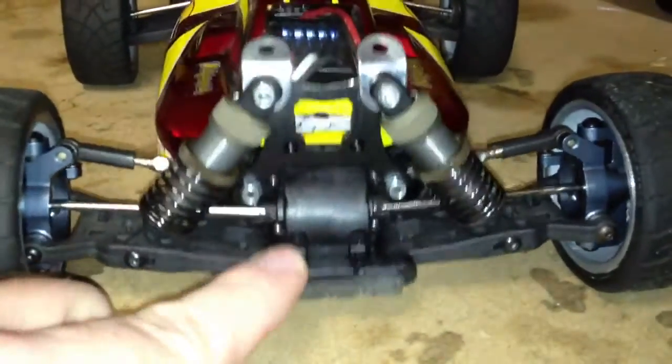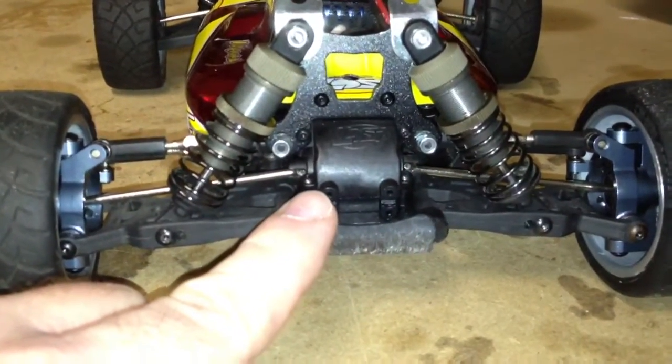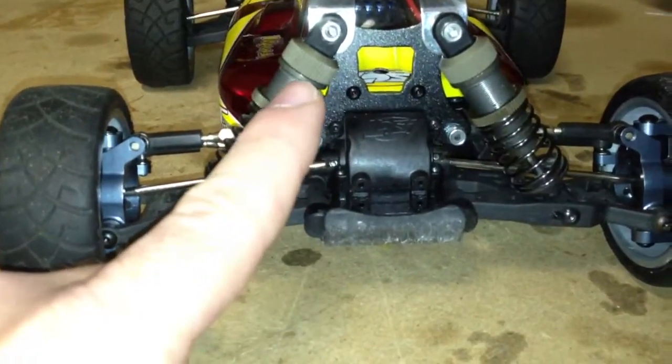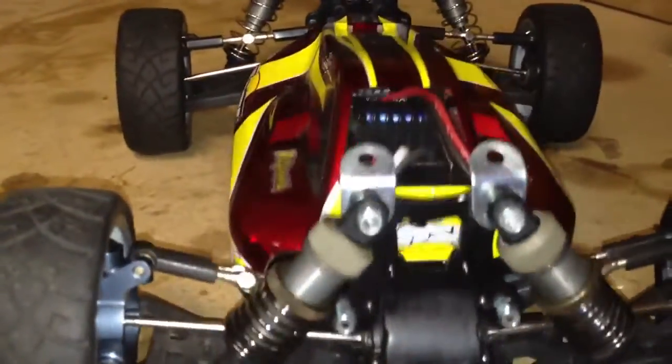I have adjusted the droop right there — it's returning right to where I want it, just right above level. The spring rate is great. They have quite a bit of preload on the fronts, not so much in the rears as you can see back there. But for right now, they are working excellently.